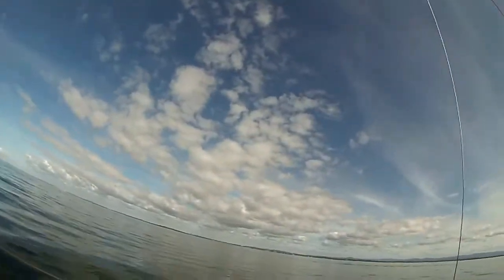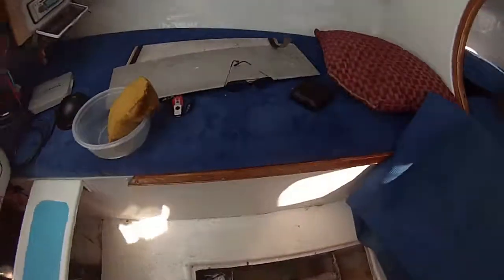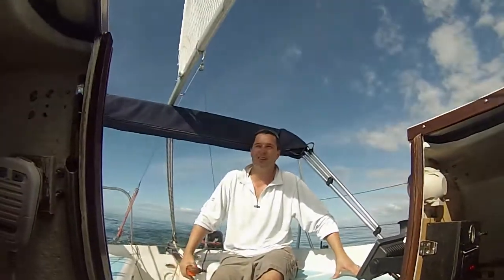We came out here to test our new sail and we got a leak. I don't know if you can see that, but luckily we got a bilge pump running so it's not too bad.